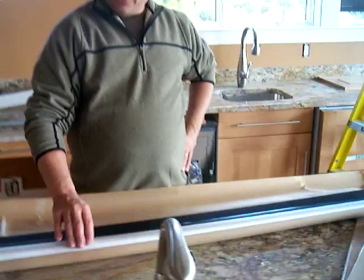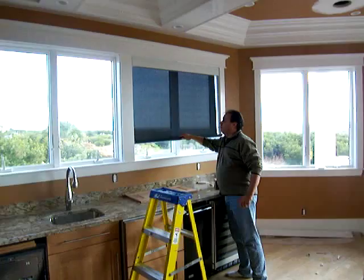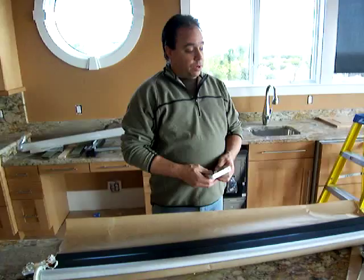We're installing some insole roll silver screen solar shades. We have one up on the window over here — black on one side and silver to the back to reflect out as much heat as possible. The black color gives you better visual clarity through the shade. Now we're going to take you through the installation process.